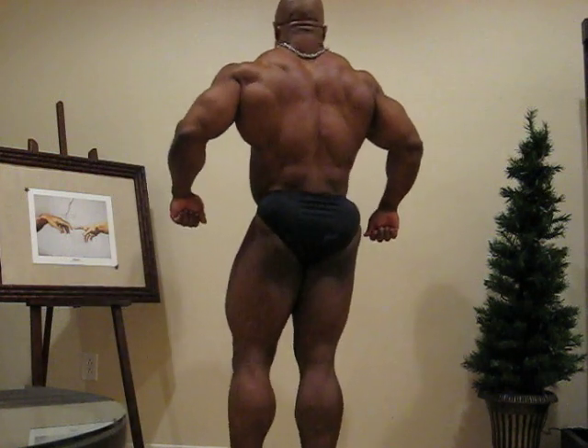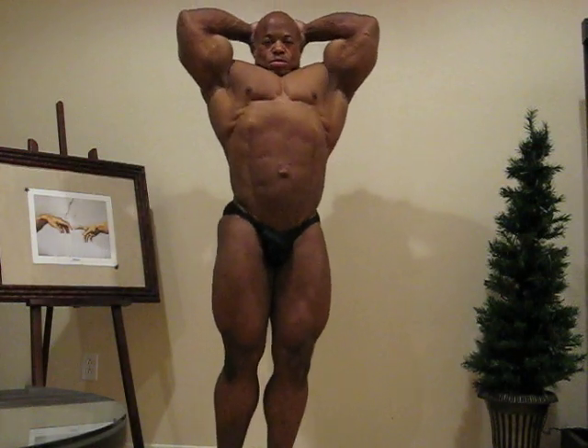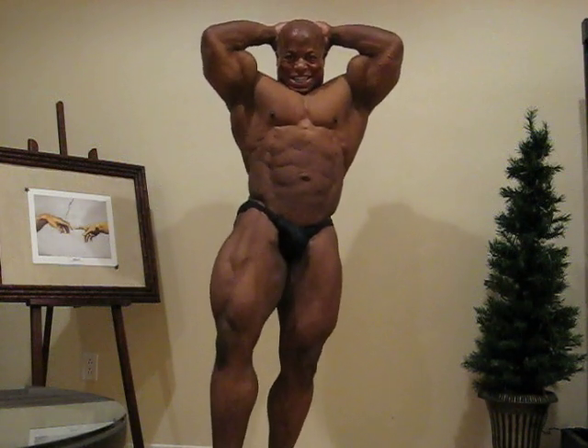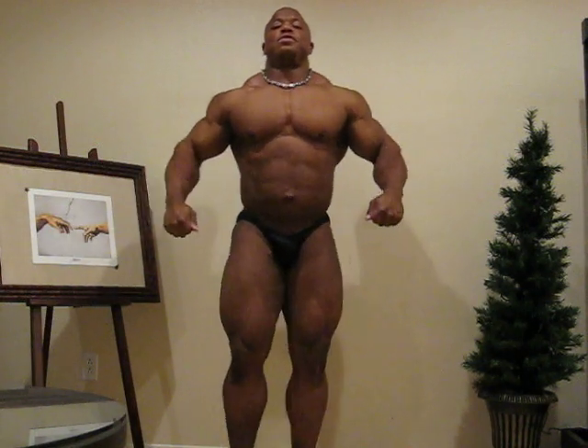Turn and face the front. Hands over head — abdominal and thigh. And relax, either side, side tricep.